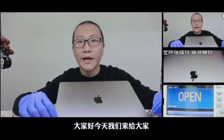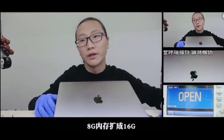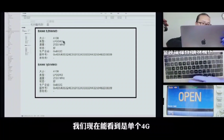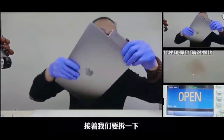Hello everyone, today we are going to upgrade the memory of A71706 from 8G to 16G. Let's check out the current memory of this notebook. It's 4G DDR3 2133Hz.